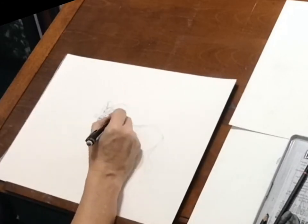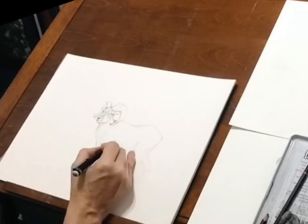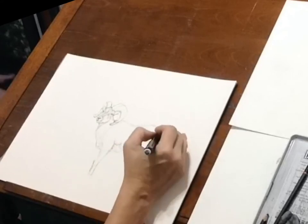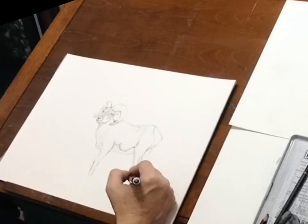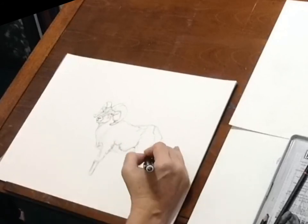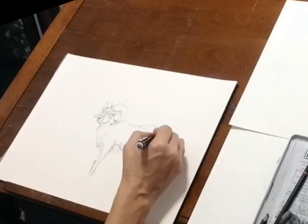At this point I've got down the basic proportions that I feel are fairly accurate, so I'm just going to start drawing in a little bit more of the muscle structures and refining the piece even more.